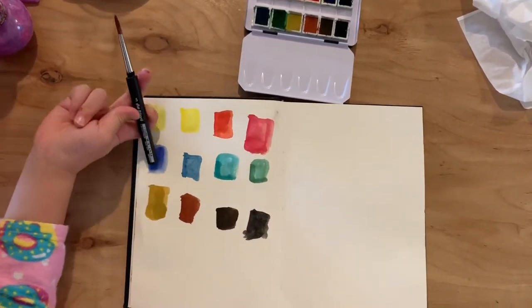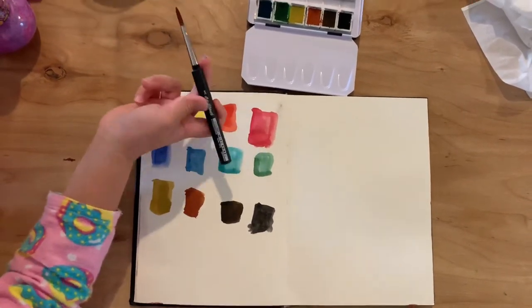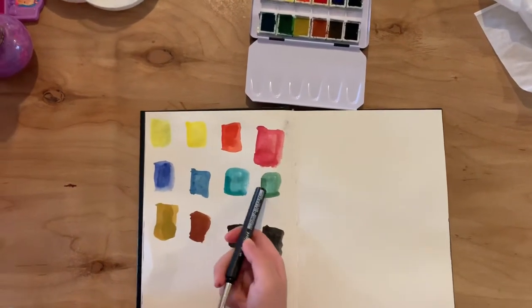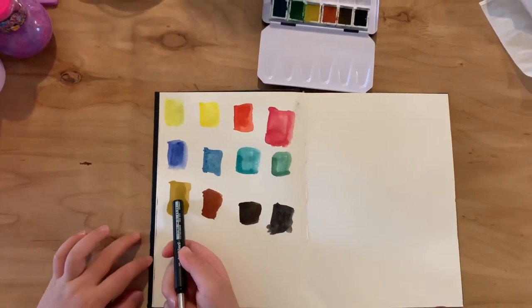This is dark blue, this is light blue, this is dark green, this is light green. This is light brown.